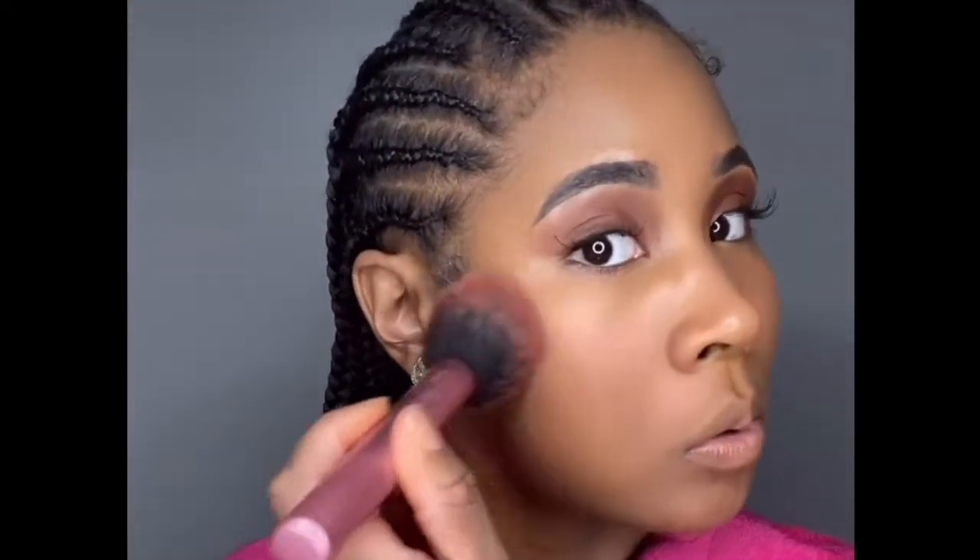After I blend my foundation I take this translucent powder and put it all over my face. I'm running out so I'm using my blush brush instead of my regular powder brush — I need to clean my brushes anyway. This stuff is too expensive to be wasting, so get back up in there. I'm putting this all over my skin.